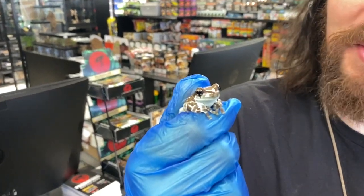Hey guys, this is Harrison from Predators Reptile Center here to talk to you about the natural history and captive care of one of my favorite groups of amphibians, the Amazon milk frog.